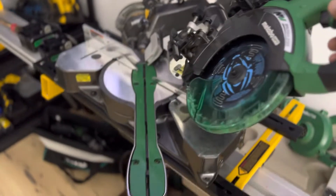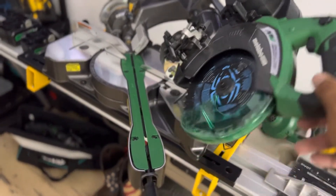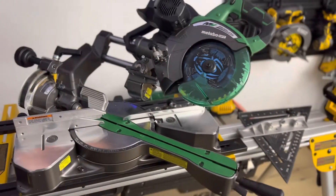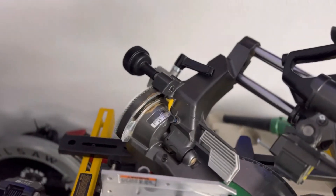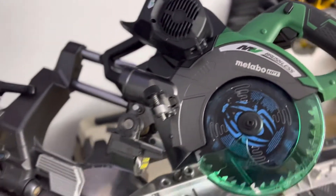I have it here set up on a compound miter — inverted, ex-verted, whatever you want. It is what it is. It's a good little saw.